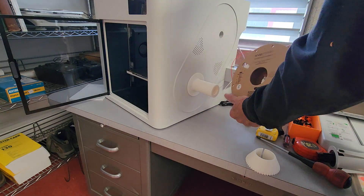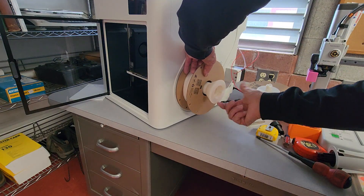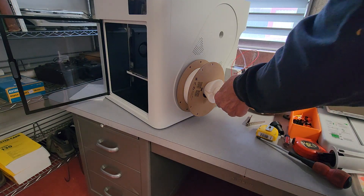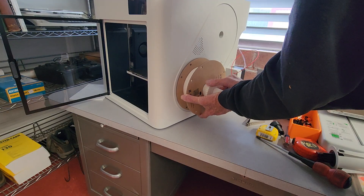At that point you can take your spool and put it on, and use your tapered centering nut to allow you to mount it. Basically you want to make sure you've got the tapered end started inside the spool.